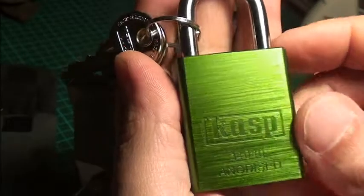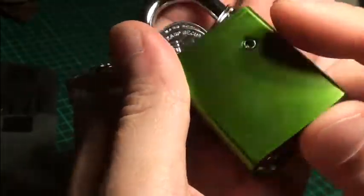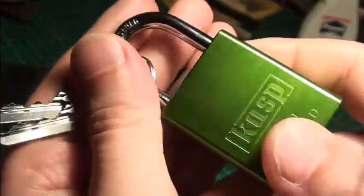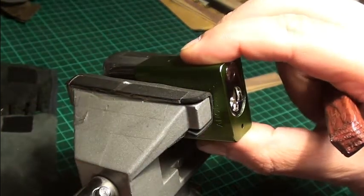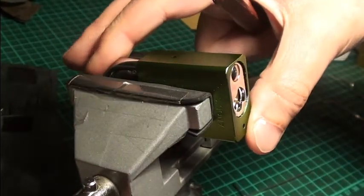Hello friends, for this week I've got a new lock for you and that's the Casp 14040. It's a nice lock in green with an interchangeable core. I got the same in yellow yesterday and this green one just today.